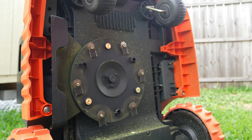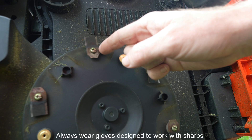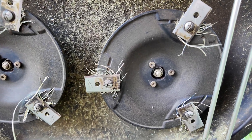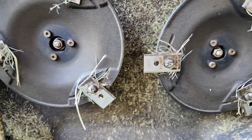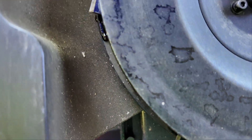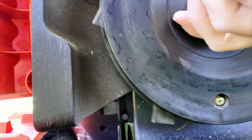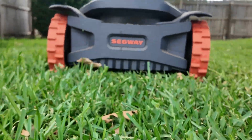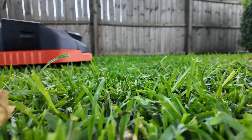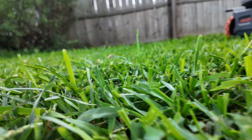Segway designed the mower with a removable top plate over the blades as their anti-clog system, which prevents grass from being wrapped around the blades — an issue on my other mowers. However, the anti-clog disc, while keeping debris from accumulating, covers part of the blades. Combined with the mower's fast speed, this can lead to uncut patches of grass, potentially requiring more frequent mowing.